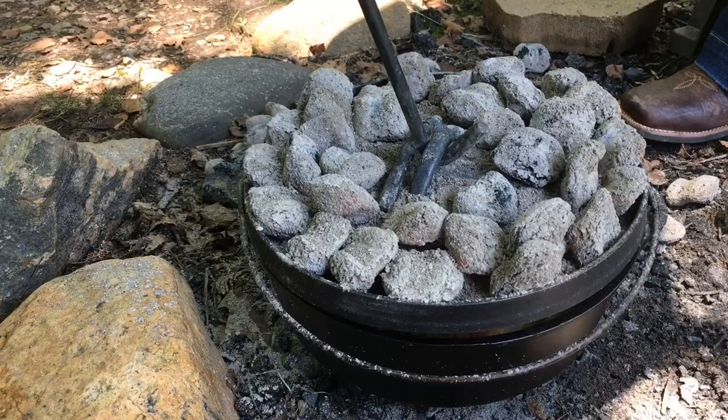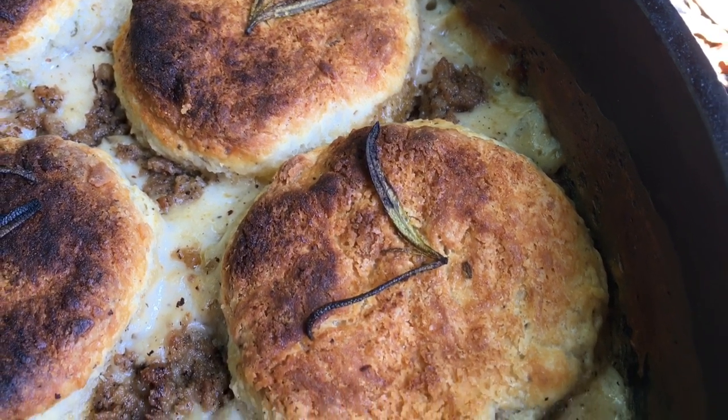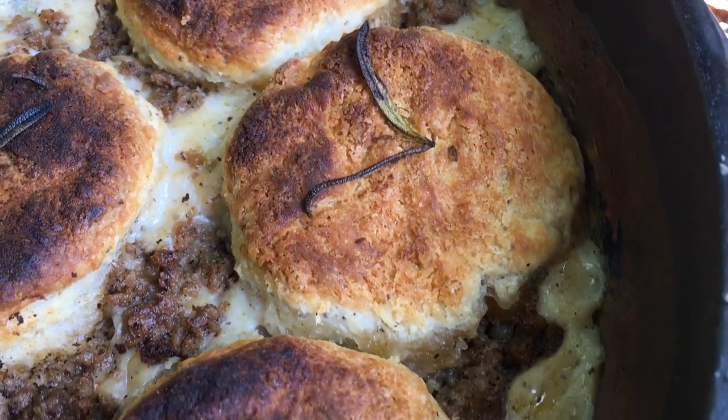We'll give you a moment to pack up and leave and find another video, and for the rest of you who are still around with us, we got a really good one for you. We're gonna make some biscuits and sausage gravy cobbler style on the Dutch oven. It's gonna be real good.